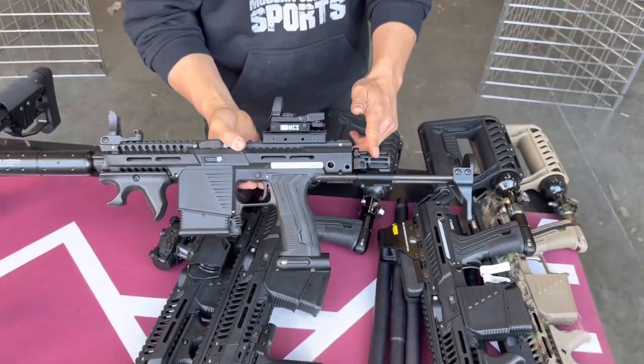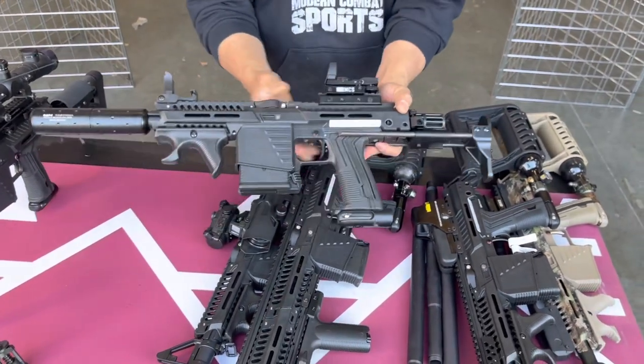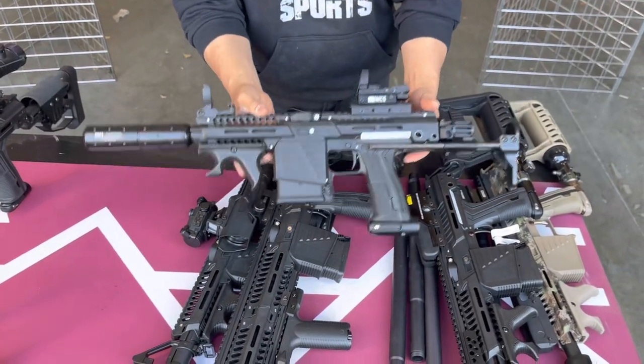This other version is built with a new PDW buttstock. It's really nice — gives you a compact setup right there. If you want to build a compact super light setup, this is the way to go.